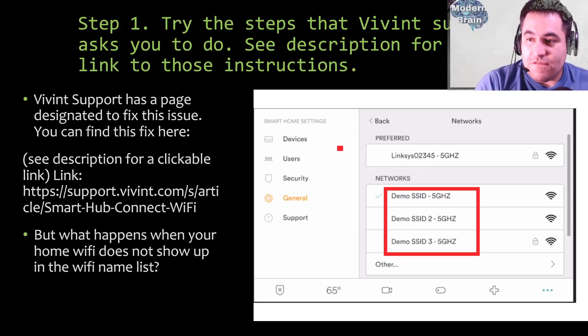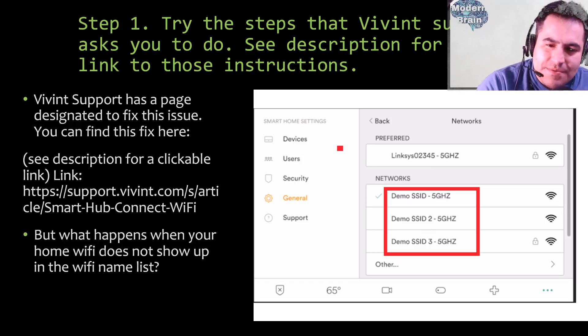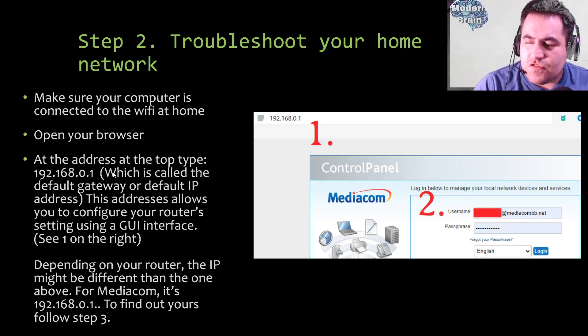For those new to technology, your home panel is almost like a tablet or phone — you connect it to Wi-Fi the same way. In this issue, you will not see your home Wi-Fi in the list, and that becomes a problem. Here I've put a red square over the home connections your router is broadcasting that you need to connect to. We'll fix that so they show up.